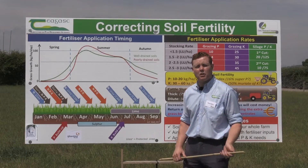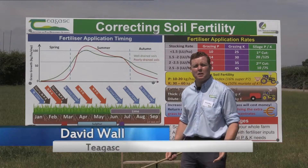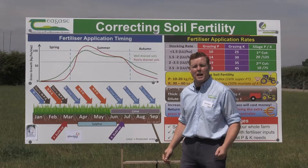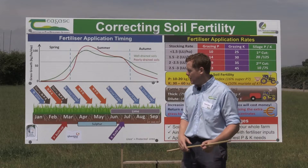We're here today at the Codalton open source sustainability day, and I'm here to talk about sustainable fertiliser use and soil fertility. Basically what we're discussing is developing a nutrient management plan as a basis of soil fertility for the dairy farm.